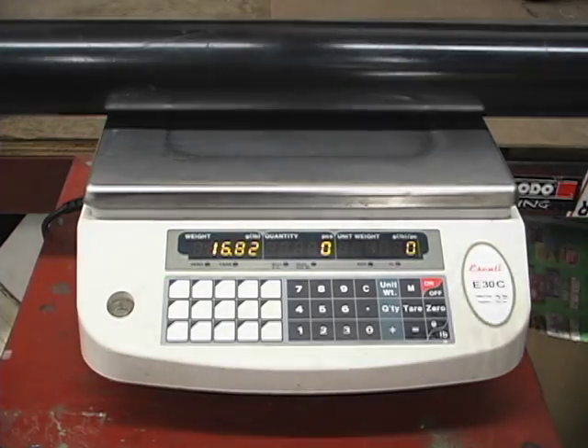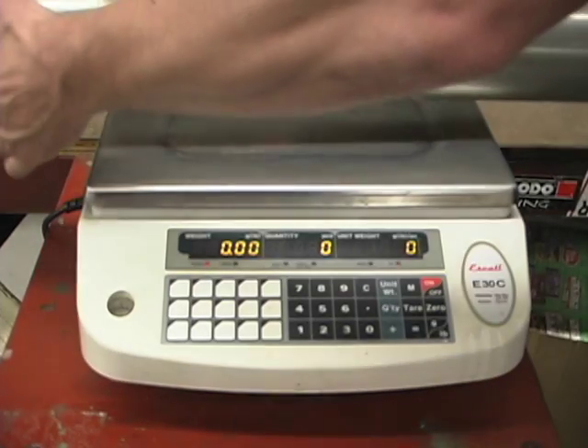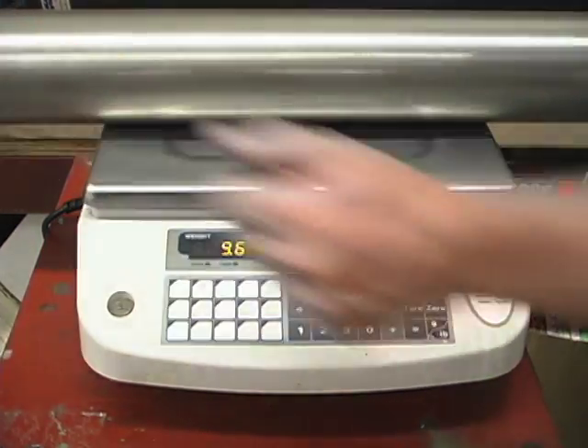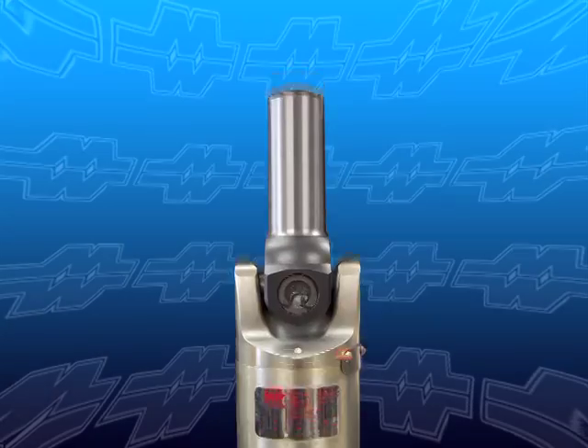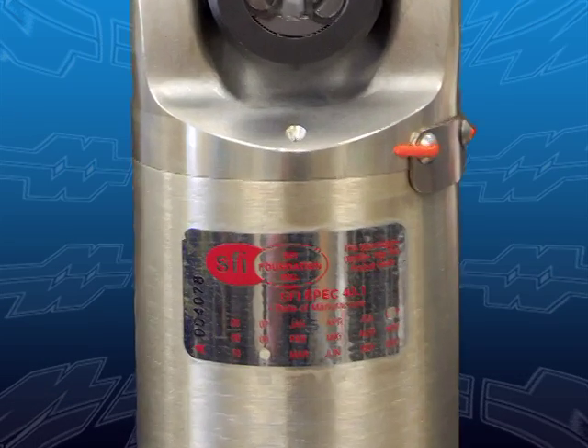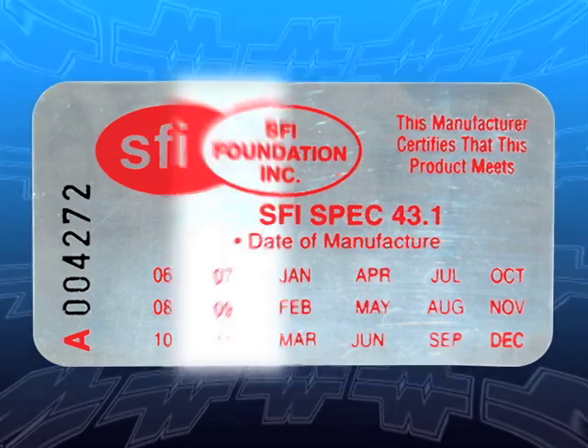For racers, weight is always an important consideration. Aluminum shafts are about half the weight of steel, and carbon fiber is lighter yet. Racers should also be aware that driveshafts certified under SFI Spec 43.1 are required in many classes of competition. Most driveshafts manufactured by Mark Williams meet or exceed SFI Spec 43.1.